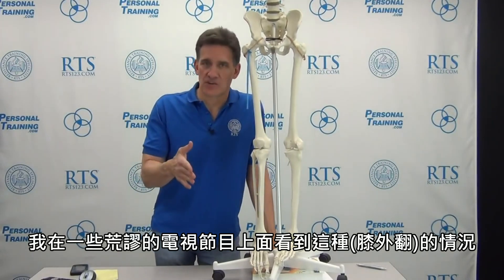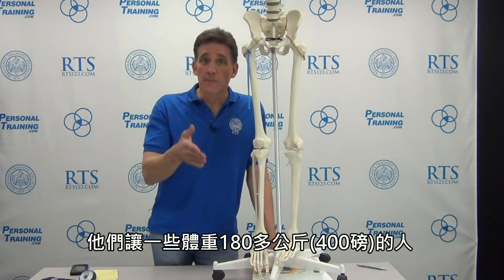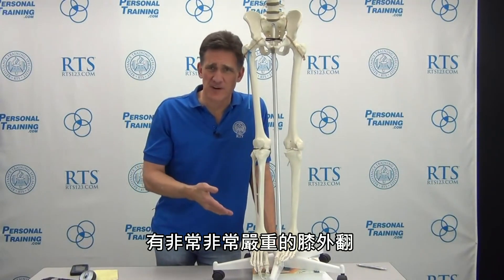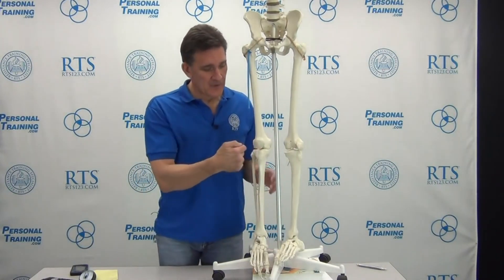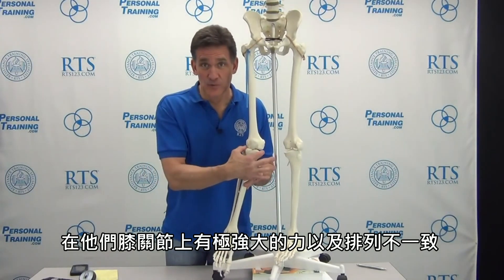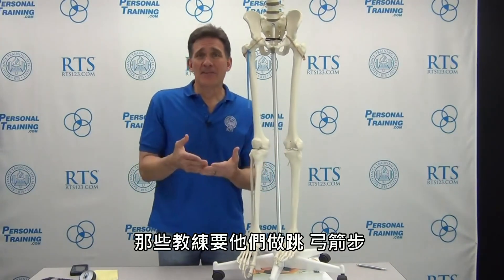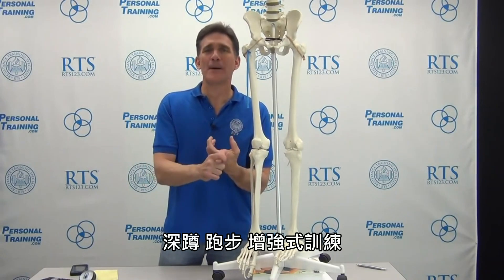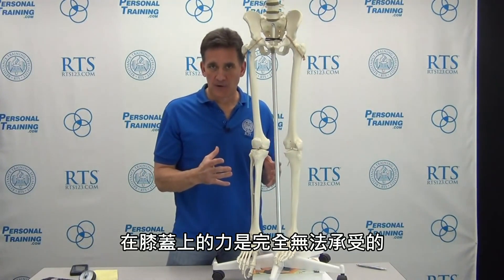I see it on all these ridiculous shows like The Biggest Loser, where trainers obviously know nothing about the human body. They're having people who weigh 400 pounds with severe valgus — meaning crazy forces and poor congruency inside their knee, as well as patellofemoral forces going laterally — jump, lunge, squat, run, and do plyometrics on a knee that is completely intolerant of those forces. To me, honestly, that is malpractice.